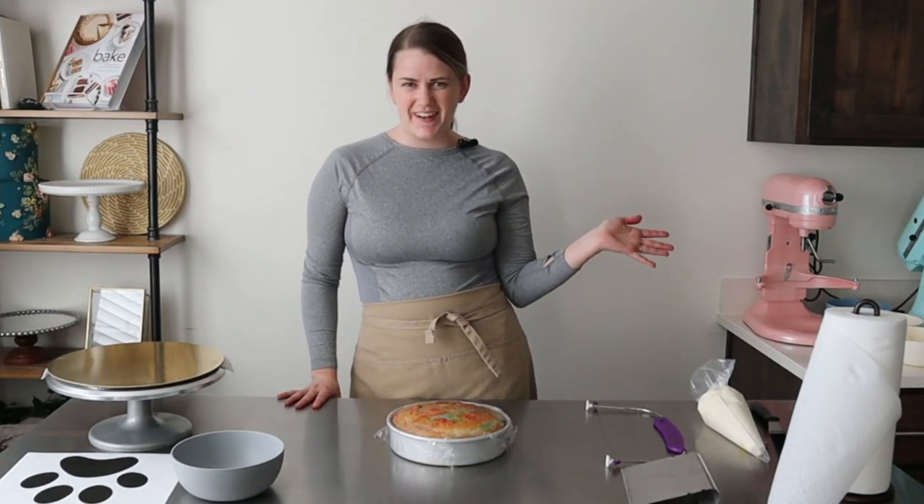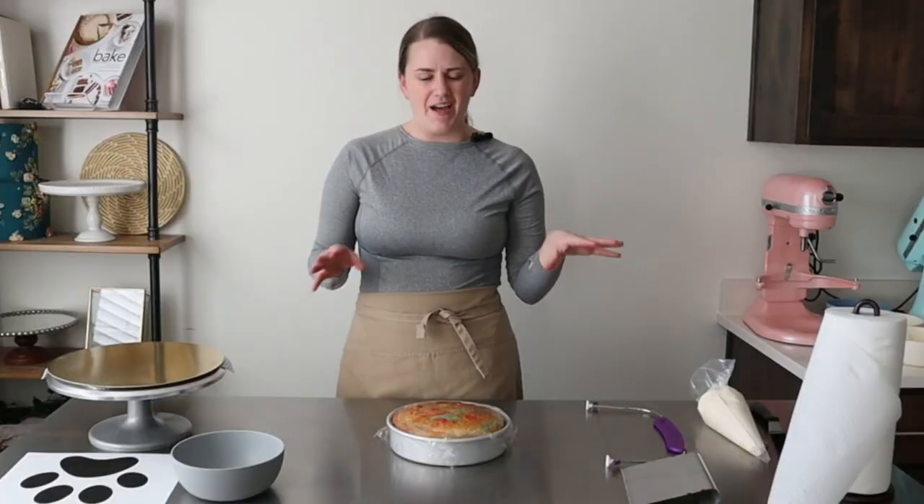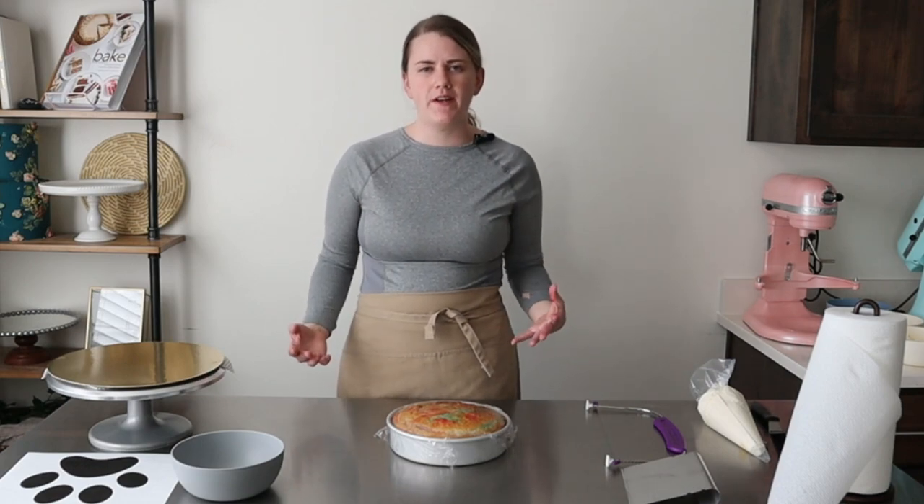Hey, it's Brett, the out of home baker. Today I'm showing you how to do a paw print cake. I'm doing this one for a neighbor and I just thought it would be fun to show you my process and show you how I'm thinking about it.